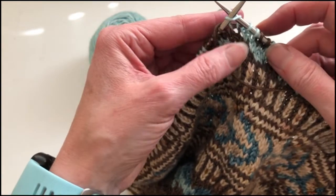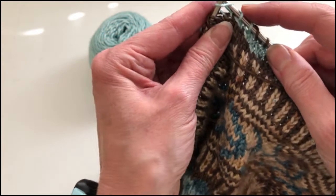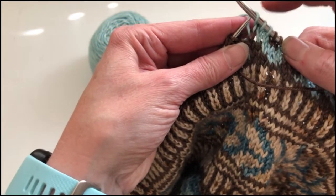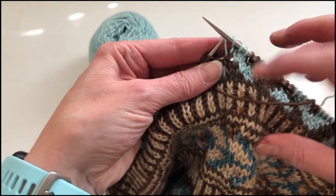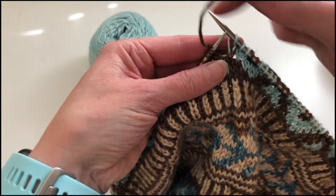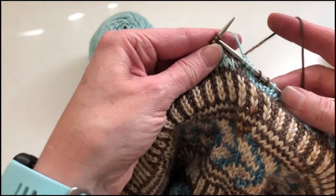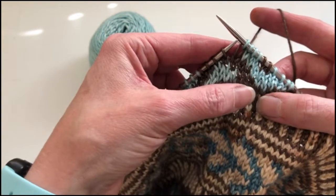So that it is laying on top of my working yarn there. I'm going to catch that with my left hand thumb and make my pick stitch with the light green right there onto my right hand needle. I'm going to take the brown yarn and bring it around to the back again and then knit my next stitch in green.